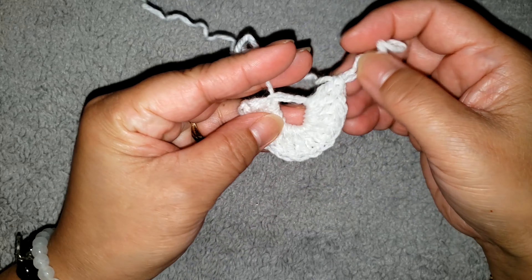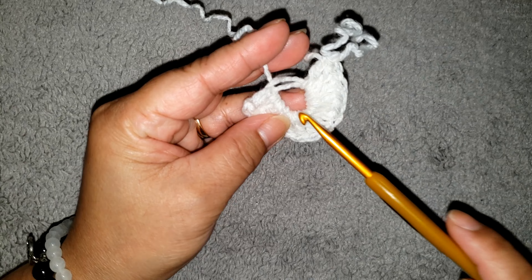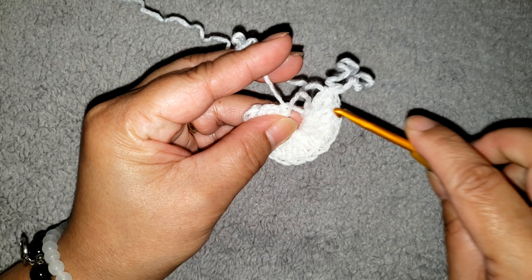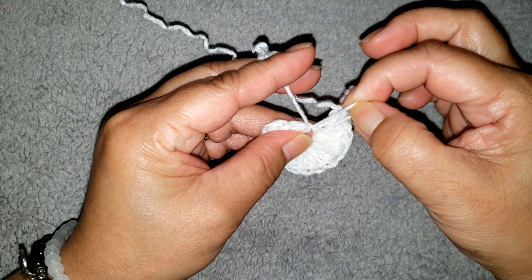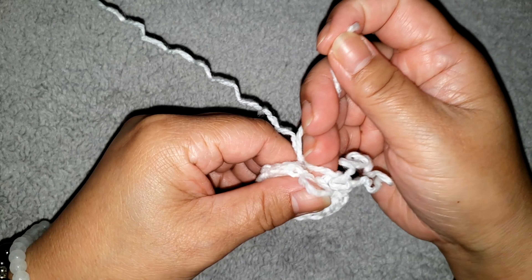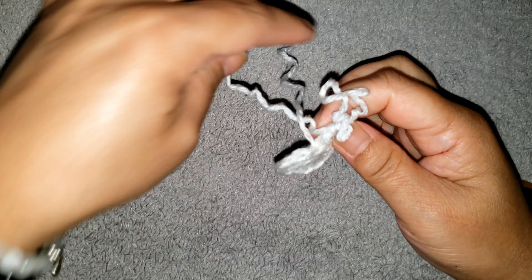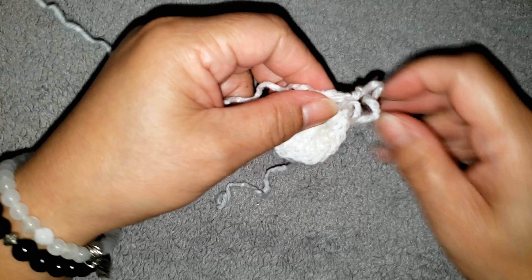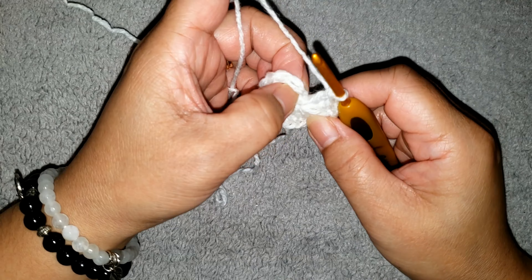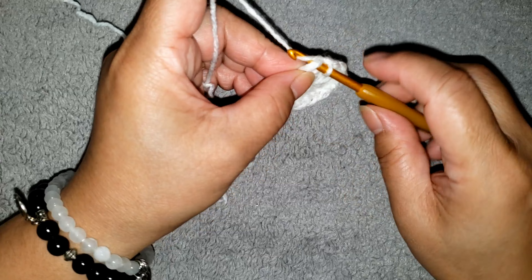Now we are going to close the ring. We have 2 strands — the one from outside and the one from inside. The one from inside, we are going to pull that halfway from left to right. Pull it halfway, and then pull the tail. This is the tail — pull it nice and tight. Okay, now the ring is secured. And we are going to join it with slip stitch on top of the beginning chain 3. We are going to join it with slip stitch there.